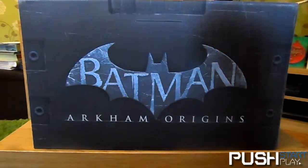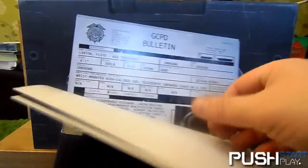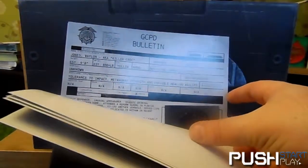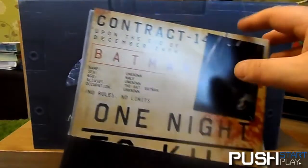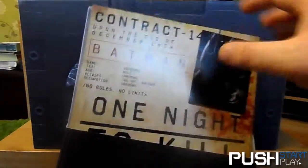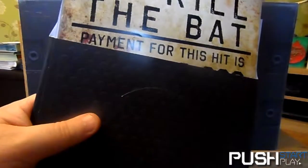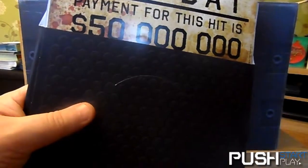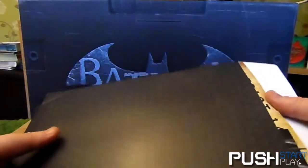This is the dossier from Batman — yeah, the assassin agreement — all the terms and conditions before you kill Batman and all the hired assassins claim the bounty. I won't show you any of the assassins in there, just in case. 'One night to kill the Bat — 50 million dollar reward bounty.' I wonder how many of them are successful.